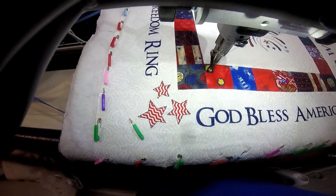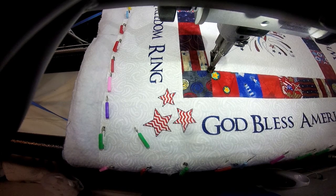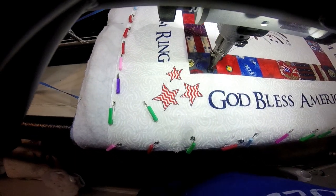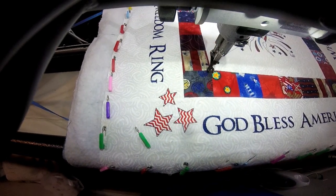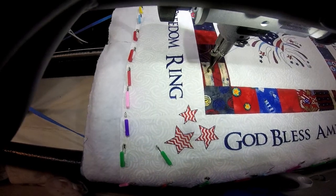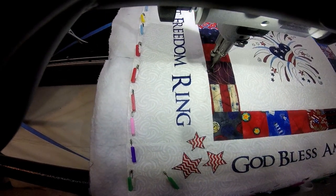Now I'm just going around and stitching big V's, and then when I get to the corners I'm going to do a star. So I go up, go to a side, slant down, go up to the top, and then come back down to my starting point. Then I continue to do these V's all the way around the quilt border.